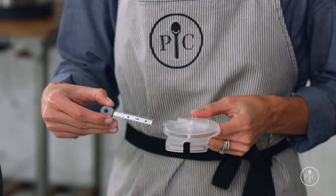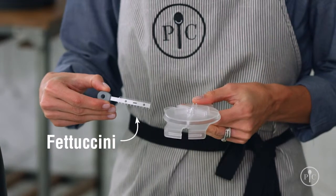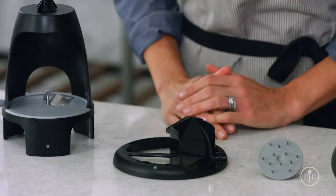The comb blade has two sides: one to make spaghetti noodles, and the other to make fettuccine noodles. When you don't use the comb, you'll get ribbon noodles. The food chute keeps the noodles flowing.